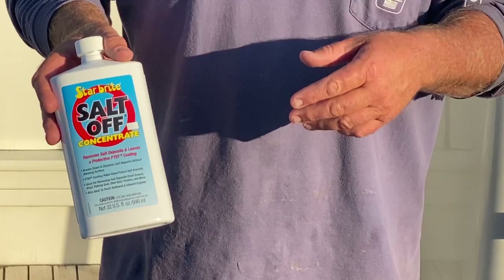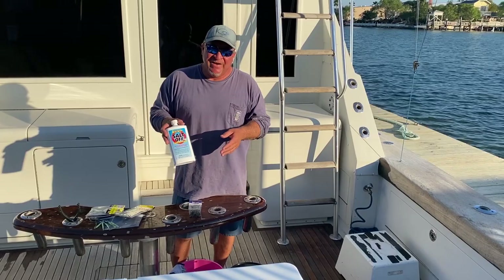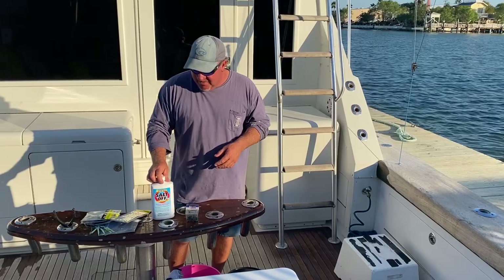We use it in our engine room, on our reels, tackle — all that. We've got the highest salinity pretty much in the nation as far as the bay down here and offshore. It does an amazing job. Definitely do that — do all your maintenance, and we'll keep you in touch with the next report.